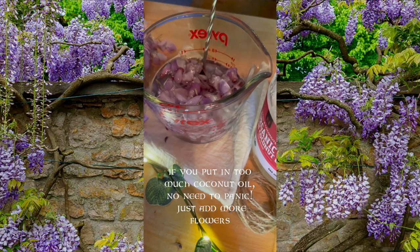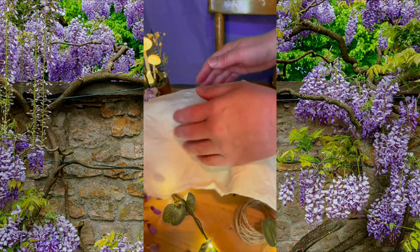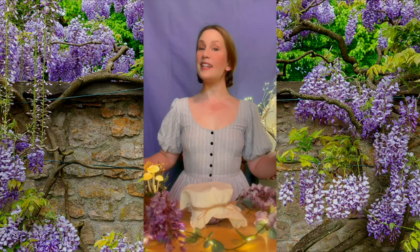I take my sterilized stir stick and make sure all the flowers are soaking in that beautiful oil. Then I place the cloth on top of the measuring cup and wrap some string around it to keep the cloth in place. And it's as simple as that.